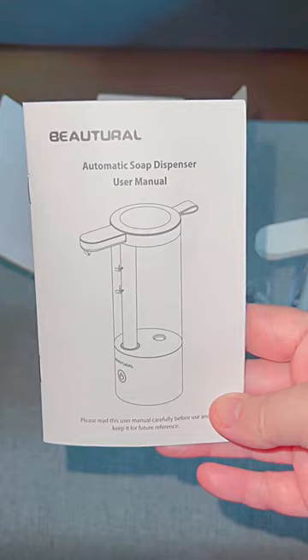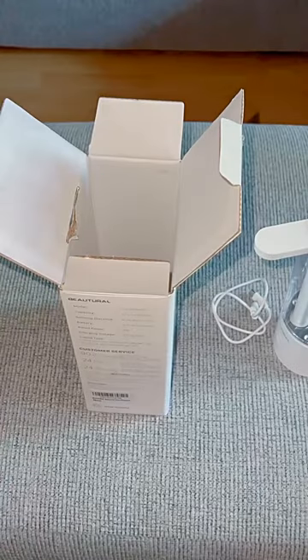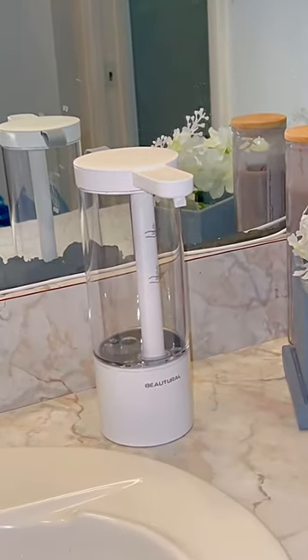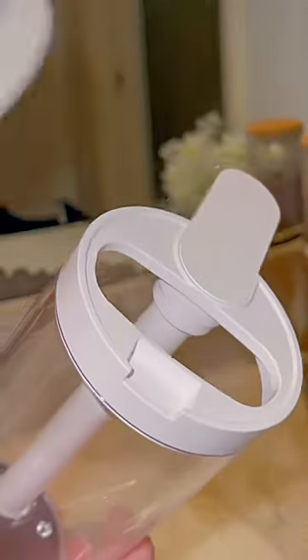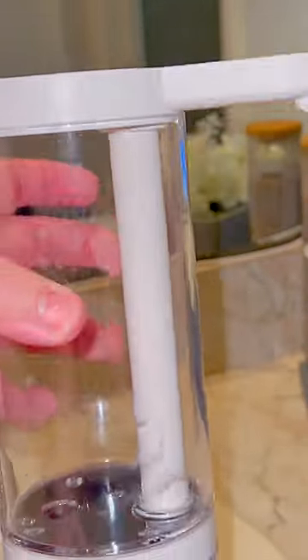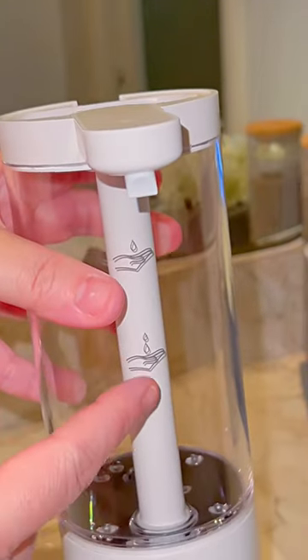There are instructions included, but if you keep watching my video you won't need them because I'm going to show you how it's set up. You can place this anywhere you want — in your kitchen wherever there's a sink — but for me it's in my bathroom. I really like how easy it is just to pop this lid off so I can start filling it up. There are two levels for how much it dispenses.